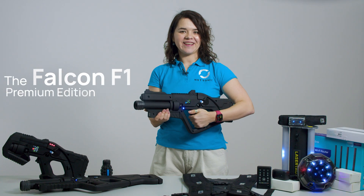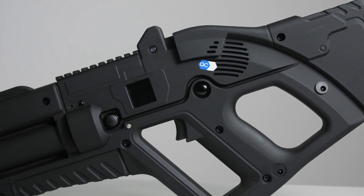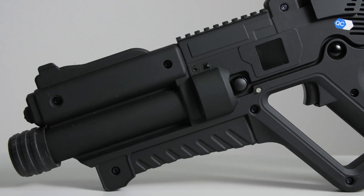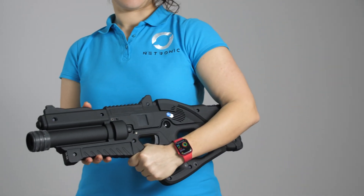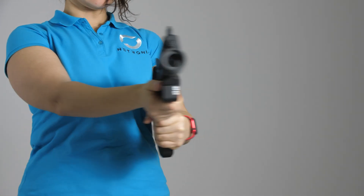Our first tagger is the Falcon F1 Premium Edition. It is a lightweight, ergonomic model designed primarily for younger players and casual gameplay. The compact size makes it easy to handle, while its durable construction ensures longevity even in high-use environments.